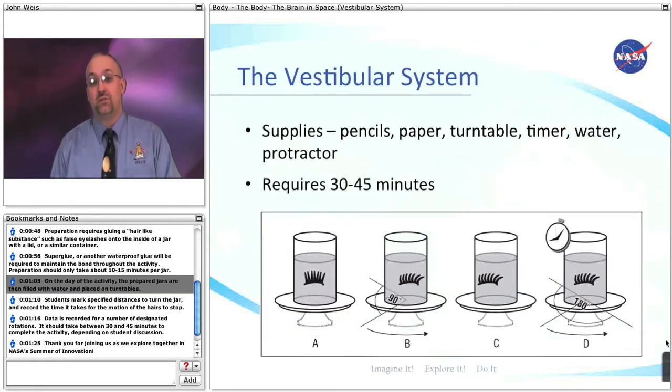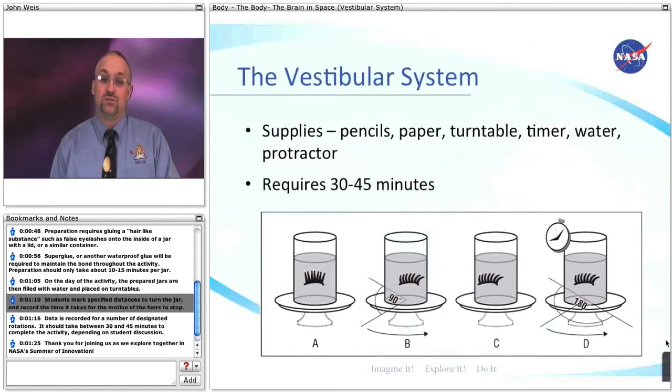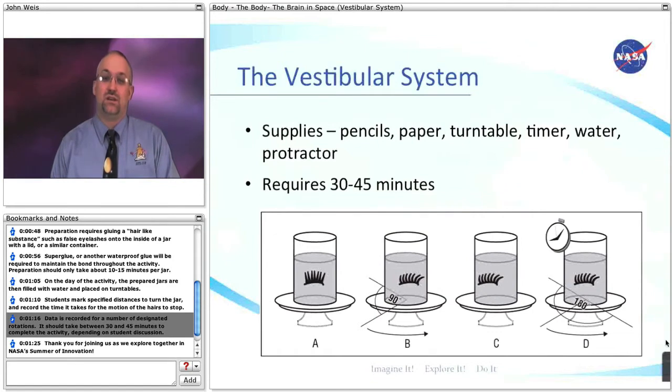On the day of the activity, the prepared jars are then filled with water and placed on turntables. Students mark specified distances to turn the jar and record the time it takes for the motion of the hairs to stop. Data is recorded for a number of designated rotations. It should take between 30 and 45 minutes to complete the activity, depending on student discussion.